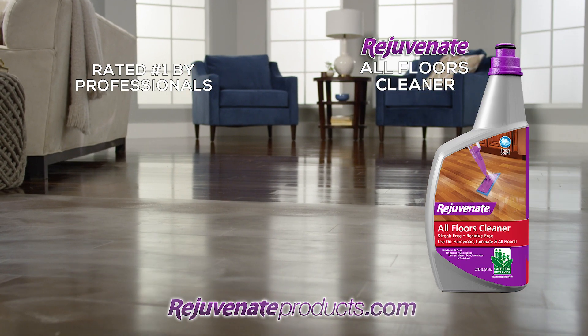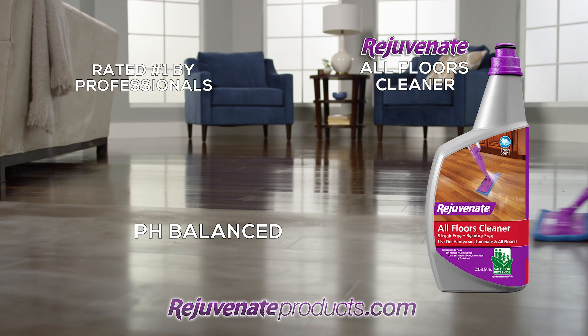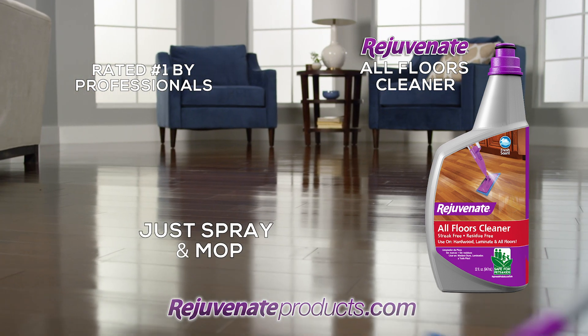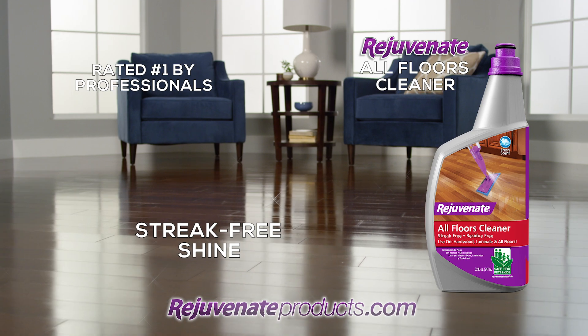Easily remove dirt and grime from your floors with Rejuvenate's All Floors Cleaner. This pH-balanced cleaner is safe for all flooring surfaces, it's easy to use, and leaves behind a beautiful streak-free shine.